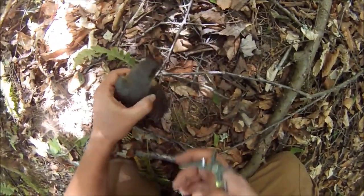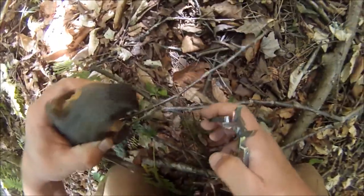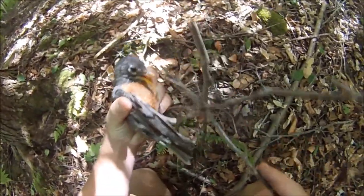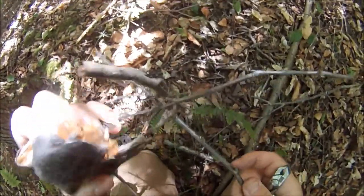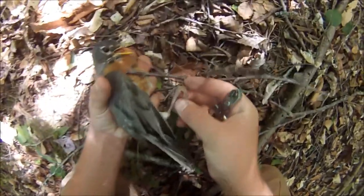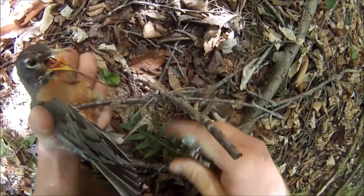He's pretty upset. He's biting everything. He's really wound up there. I don't know how well you can see this, but he's got his foot all caught up right here.